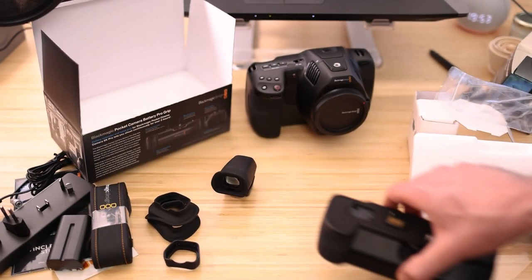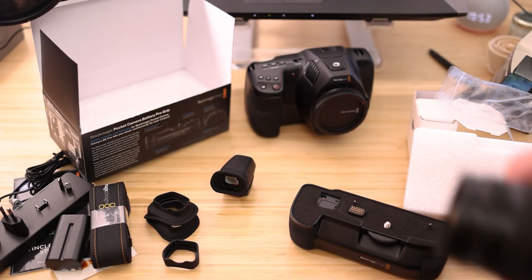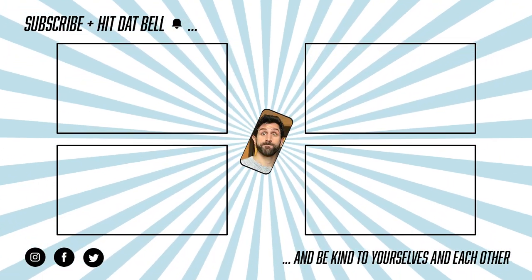I'm going to be doing a lot of shooting on this now and will try to grab some reviews of other bits. If you have any questions, please leave them in the comments below and I will answer. Have a great day everyone, bye.